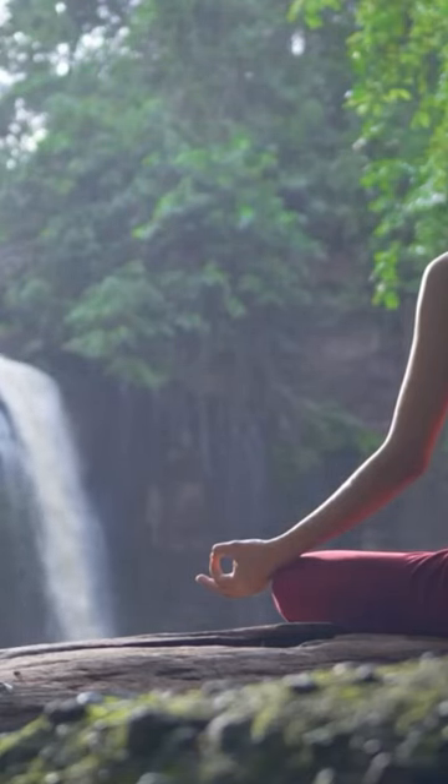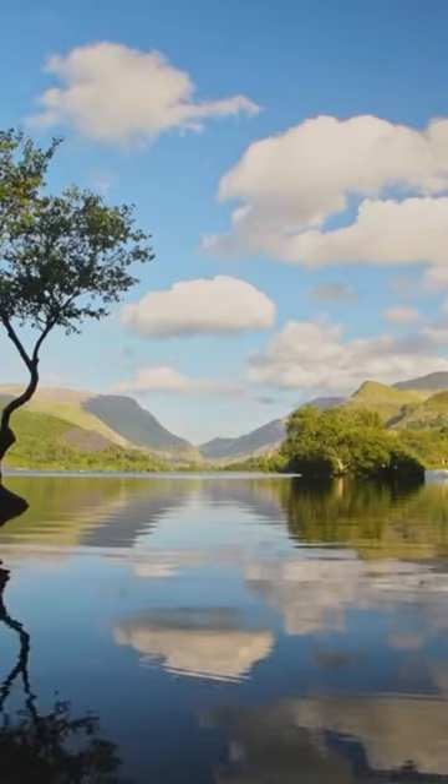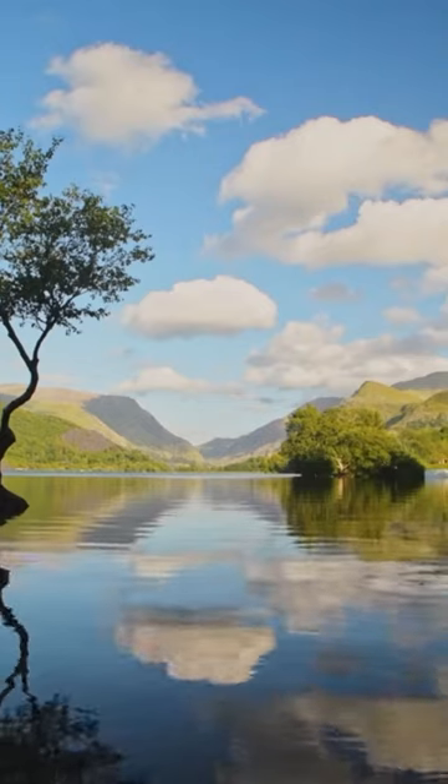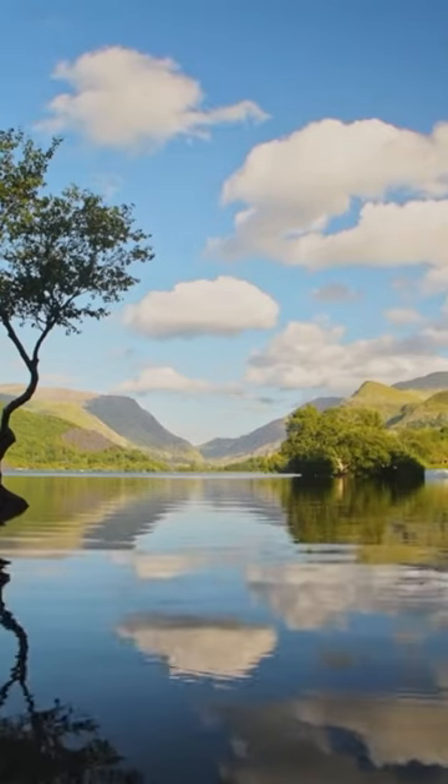Mountain meditation. For this meditation, allow your back to be straight and the shoulders to be fully relaxed. You might try lifting them up towards the ears and letting them drop. It's fine to sit on the floor or on a chair, however you feel more comfortable, and place your hands in a comfortable position.